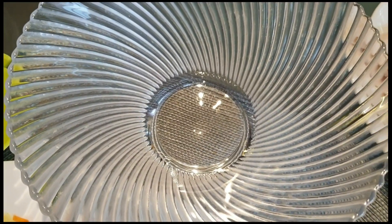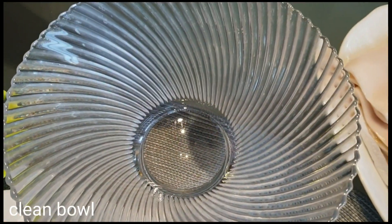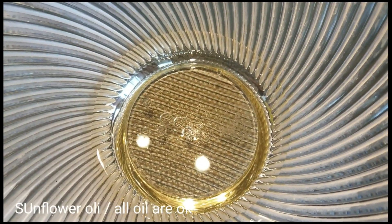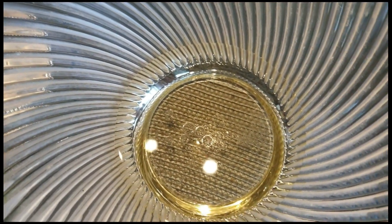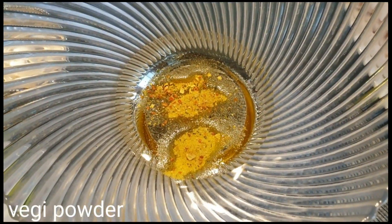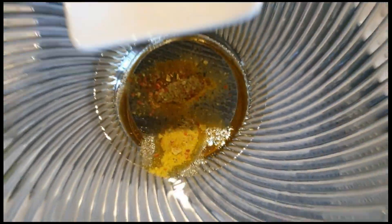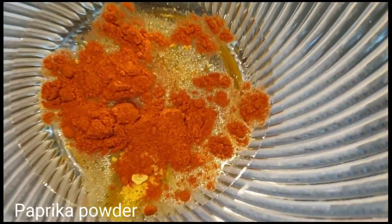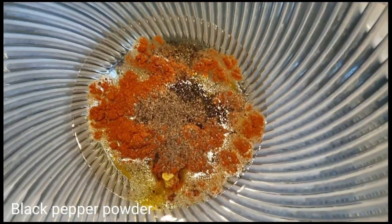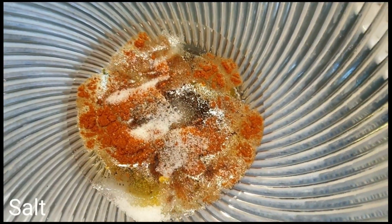Una, kailangan natin ang bowl or mangkok. Ilalagay natin ang oil. Mix natin ang vegetable powder para matunaw siya. Mix natin ang paprika. And of course, mix natin ang ground black pepper. And of course, salt to taste. Imi-mix lamang po natin siya, mix well.